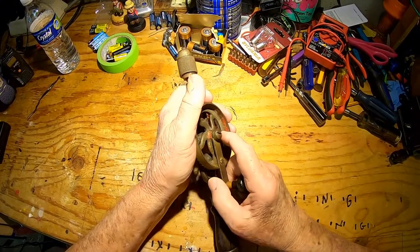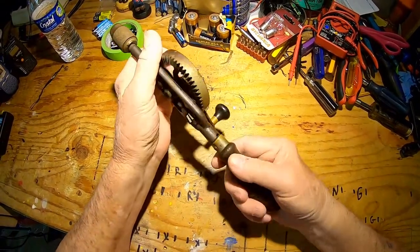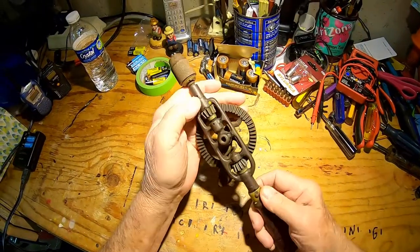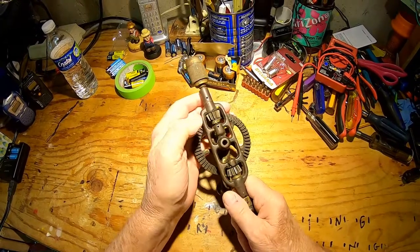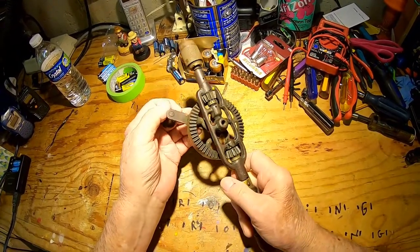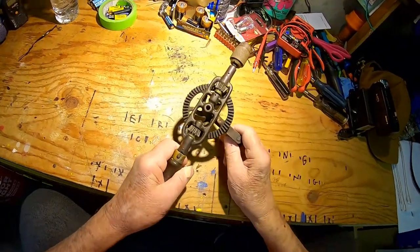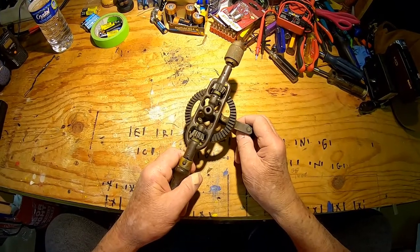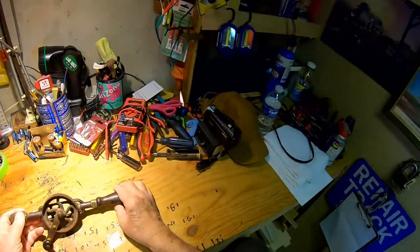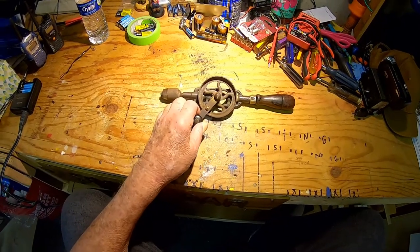The threads are a little boogered up on that screw right there, so somebody's had it apart. I'll bet you the handle occasionally came loose and they had to tighten it. Everything else is loose on here. The handle's put together with rivets. These gears and cogs on here are in excellent condition. I thought you might find that interesting. It's going to get put on a nail and go on display here on my wall somewhere.